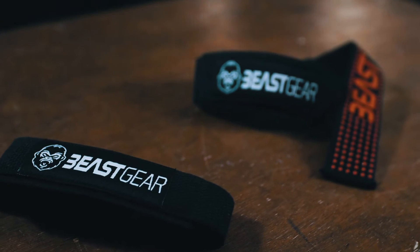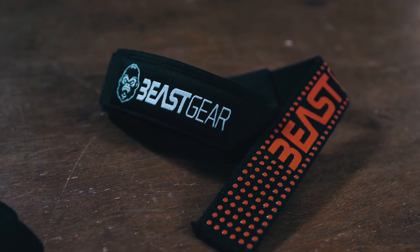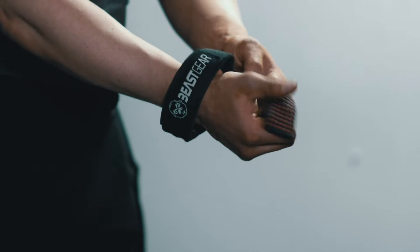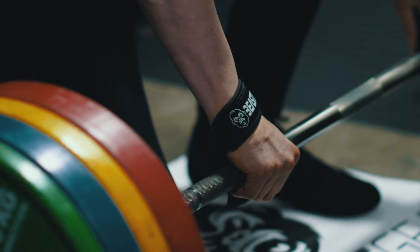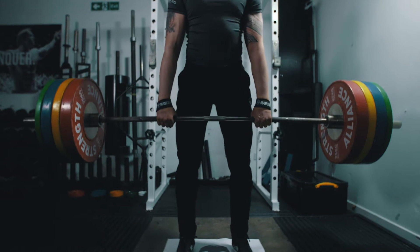How would it feel to lift more weight and smash your personal best? With Beast Gear Advanced Weightlifting Straps, you can overcome weak grip or forearm strength and lift more weight. Lifting straps create more grip, tension and torque on the bar. They wrap around your wrist and the barbell to lock you into position so you can focus all your strength on the lift rather than holding onto the bar.